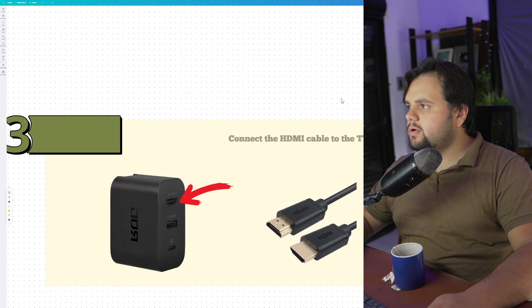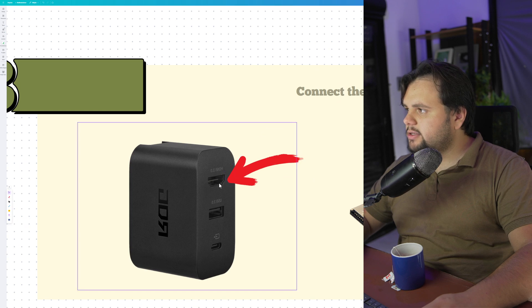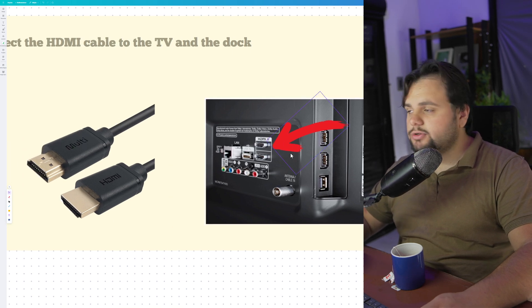After that, guys, you need to connect the HDMI cable to the TV and the dock. You take the HDMI, connect it right here, and take the other end of the HDMI and connect it to your TV.